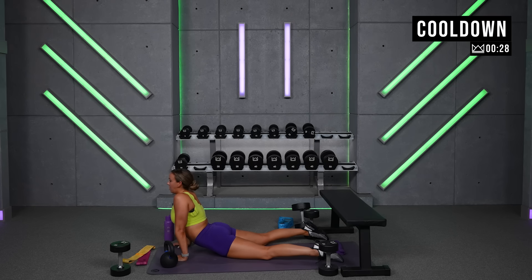To build the glutes, you can't just make them burn. You've got to hit it from all angles — meaning sagittal plane like squats, frontal plane like lateral abductions, and then that hip extension exercise like kettlebell swings, glute bridges, and Romanian deadlifts. We hit all of those today.